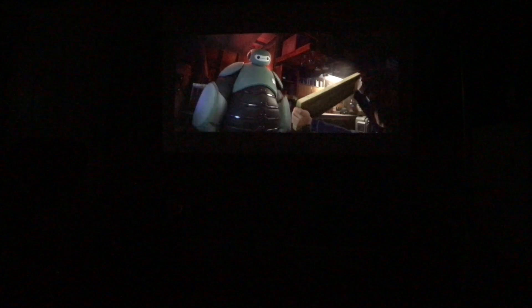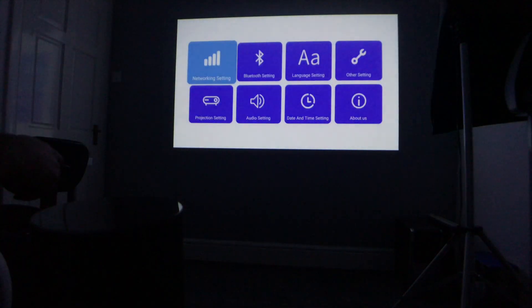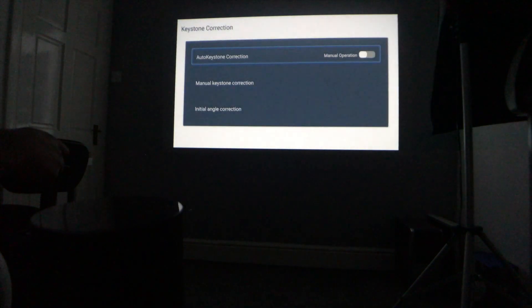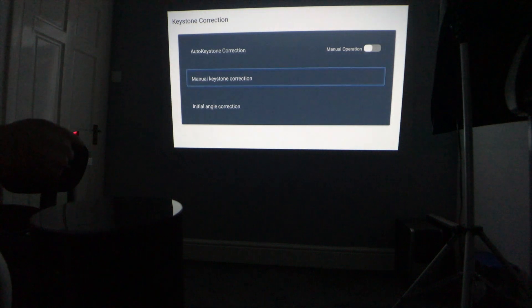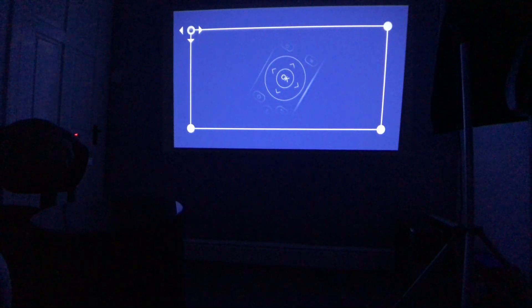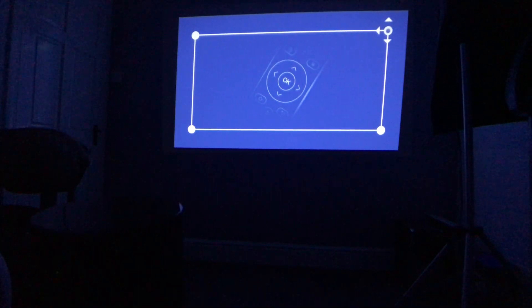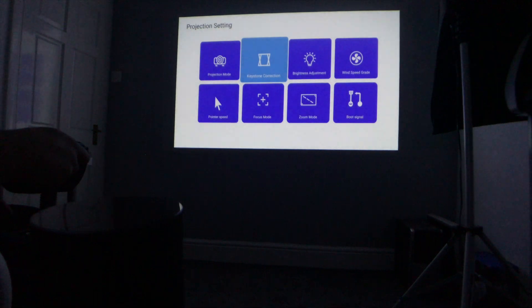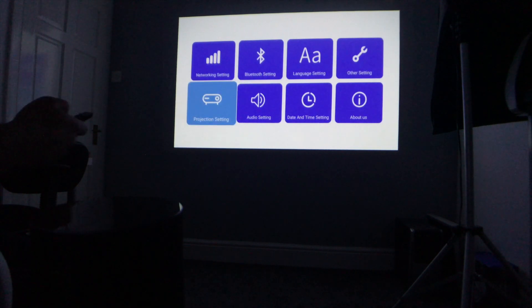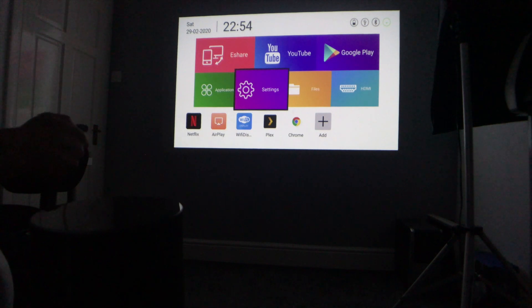Some things I don't like about this projector: the keystoning isn't perfect. If I use only automatic keystoning, this is what happens — so I always have to use manual keystoning and adjust it manually to get it right. That's not ideal in most situations, though once I set it up I always keep the projector in a certain location, so it doesn't really bother me. But for someone constantly moving the projector, you'll have to keep doing that often.